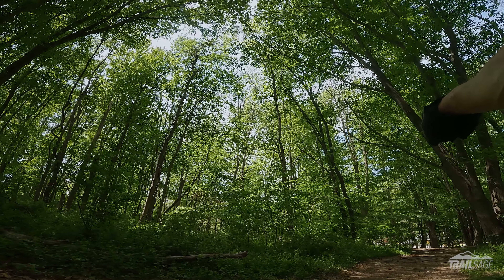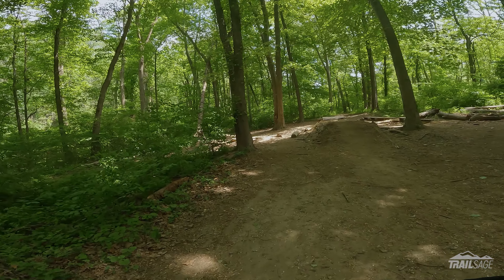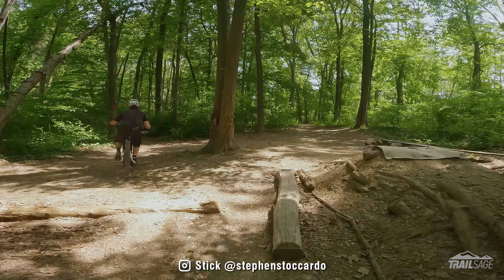We are at Smedley and we are about to do the Pine Ridge Loop. You can get to this trail right there at the station right here, the Pine Ridge Station. You park right there. I got Stick with me today. All right, here we go.